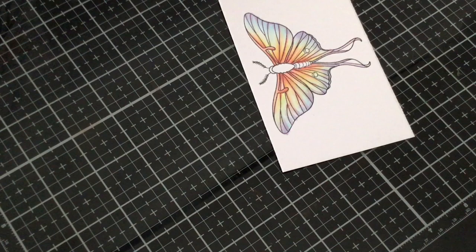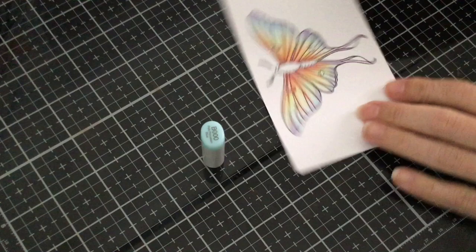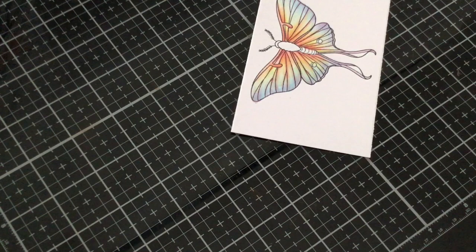I went outside the lines, so now I'm going to show you how to fix that — I did cover this in a different video I recently posted, but I'll show you again. We're going to go back with B000 so that way we have a nice blend.